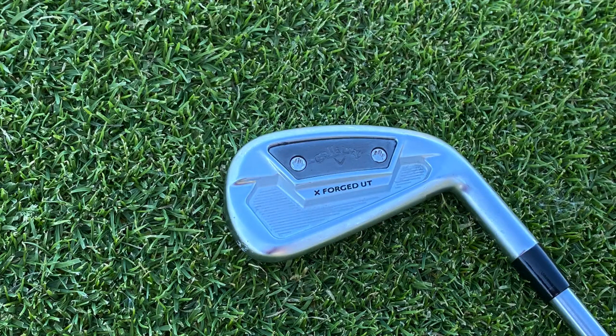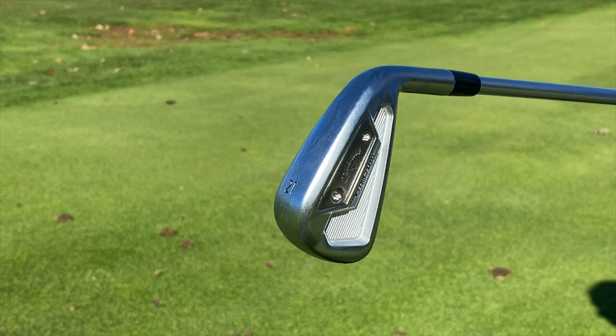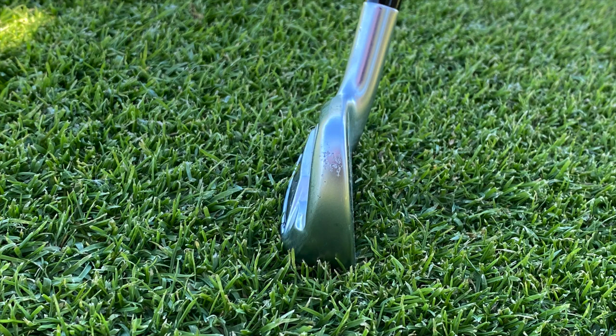They've had previous X-Forge models in the past, and they're updating it now for 2021, incorporating some new stuff, including some of their artificial intelligence that they've introduced the last couple of years. Thomas, I know you've played clubs similar to this before — you've played that utility iron in your bag, and it's becoming very popular. What do you think we'll see out of this new utility iron for 2021?